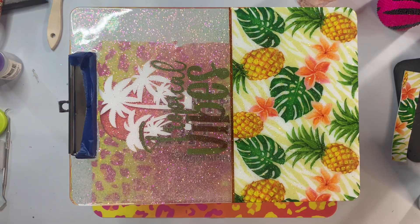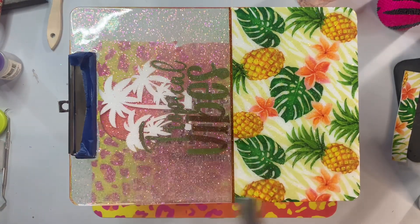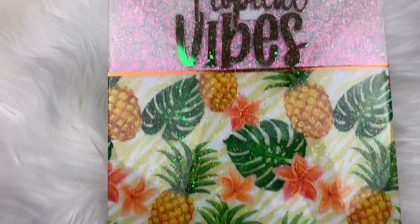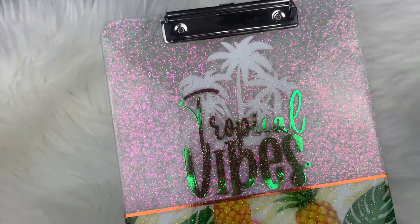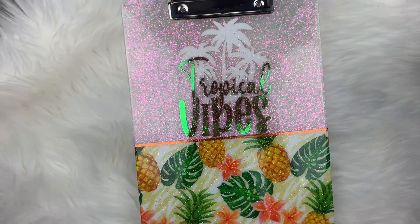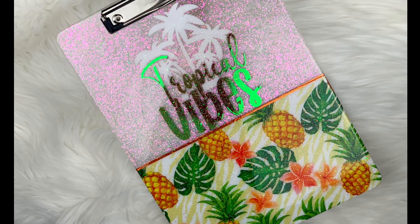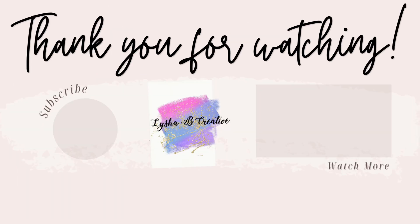It took a few hours to cure, and then about 30 minutes after it started to harden I removed the blue painter's tape. After four to six hours, this is the final look. It was a really quick simple craft — you can certainly do a lot of these as gifts for back to school or summer camp. I hope you enjoyed today's tutorial. If you did, give this video a huge thumbs up, subscribe to my channel, and I'll see you guys again soon. Bye!